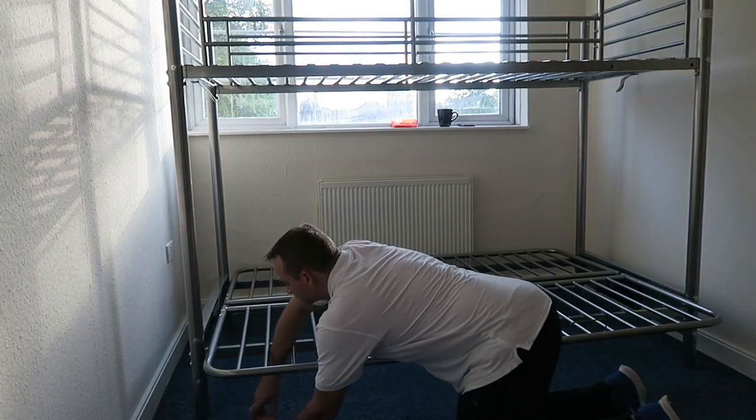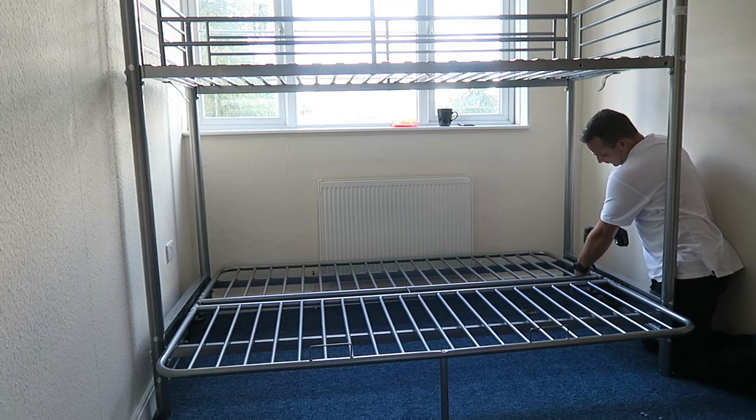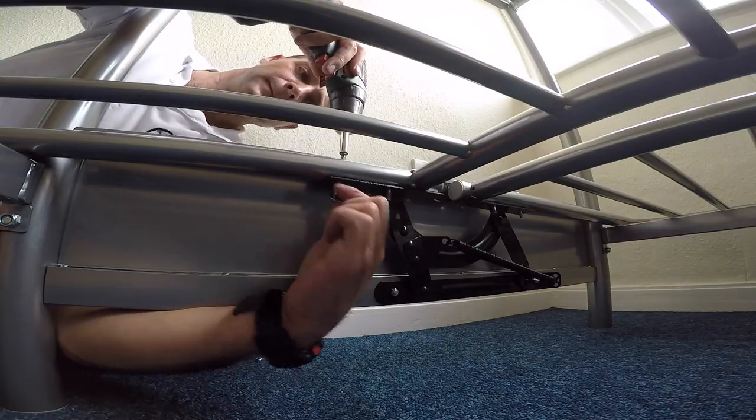Four screws — two on each panel — securing the whole thing and joined with a nut underneath. It's going to be four screws and four nuts on each side. Secure it properly — this is important because it's going to be opened and closed all the time.